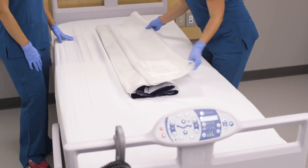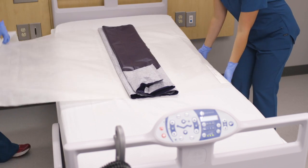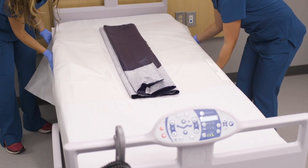If possible, place the Q2 Roller on the bed prior to receiving the patient, or place it underneath the patient using a log rolling technique. Tuck the securing apron flaps under each side of the mattress to keep the Q2 Roller in place.